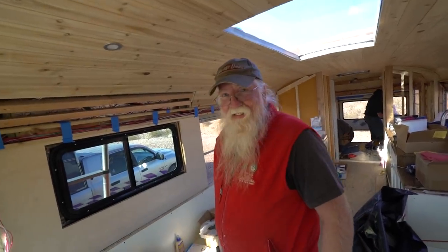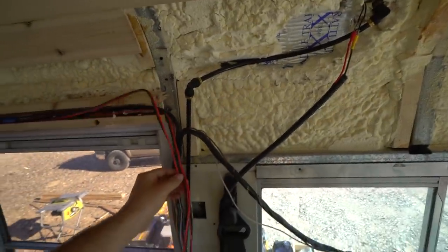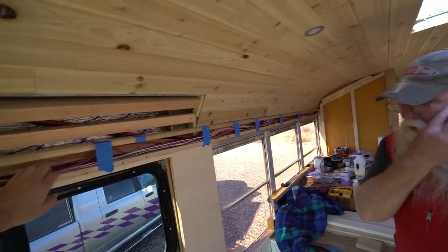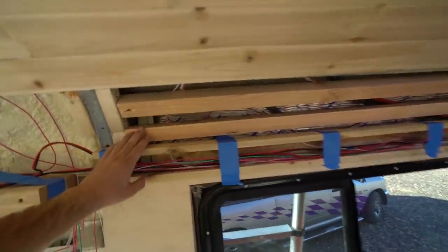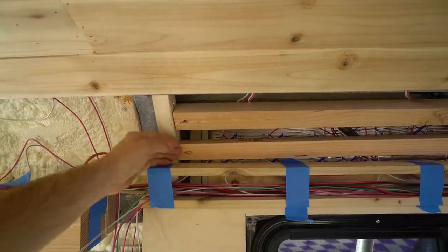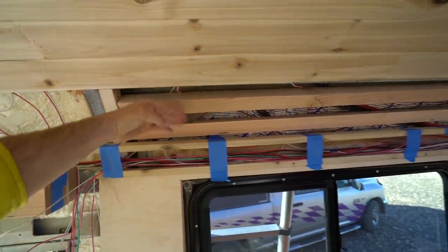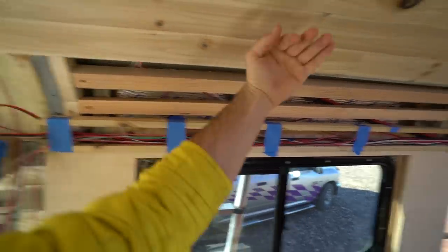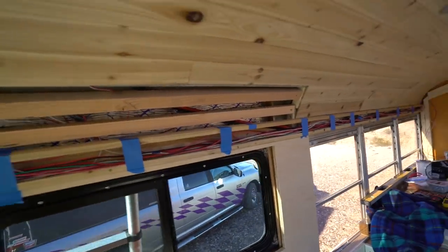Someone in a Santa suit shows up. Shouldn't you be back at the North Pole? Santa's on vacation in the desert. Anyway, we got all the wires ran down here, me and Steve kind of taped up this side, and it's already looking a million times better.